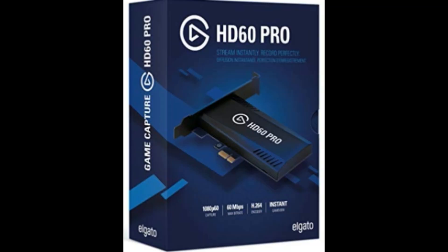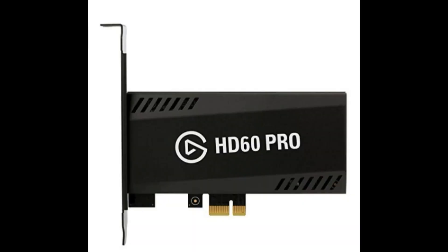For our PS4 stuff we use the Elgato HD 60 Pro. I like it — it goes inside the computer. I did have one that went via USB, but you need a dedicated USB port for it. These internal ones run you over $250.